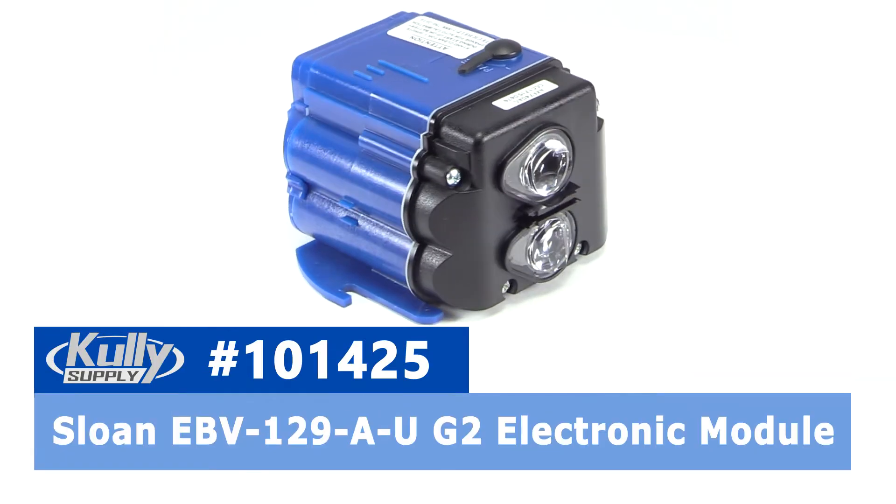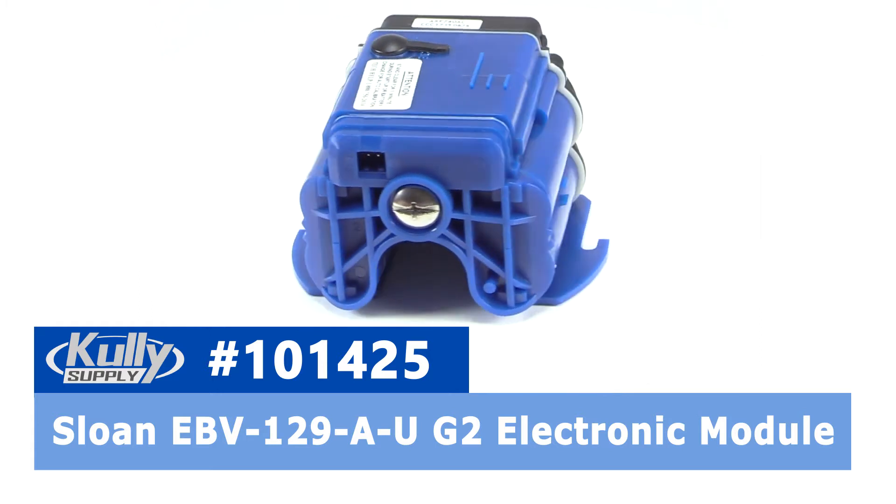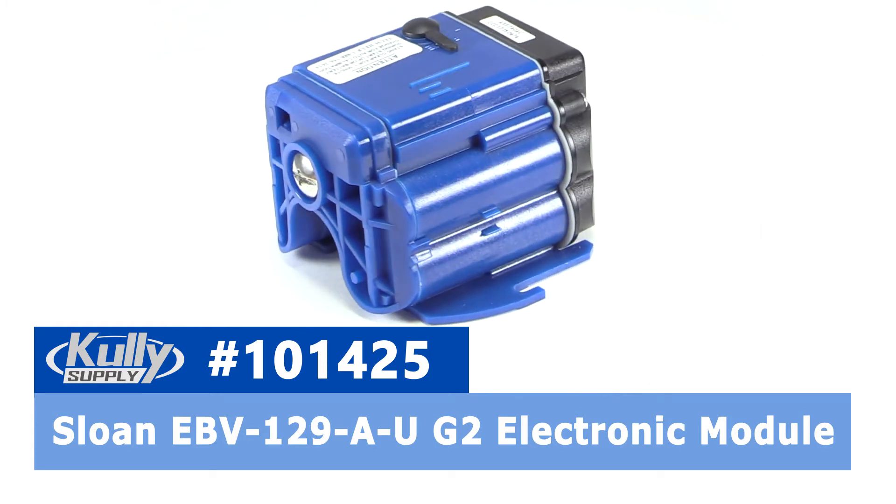Hey everybody, this is Troy with Culley Supply. I'm here today to talk to you about the Sloan Urinal Sensor Module. This is part number 101425 from CulleySupply.com. It is Sloan model number EBB-129-A-U.